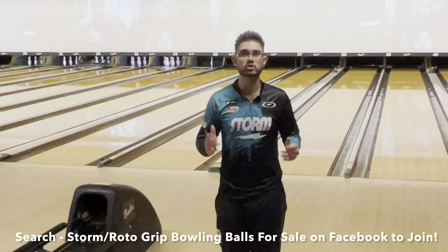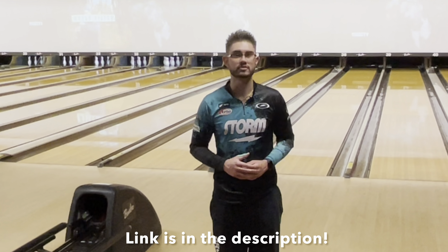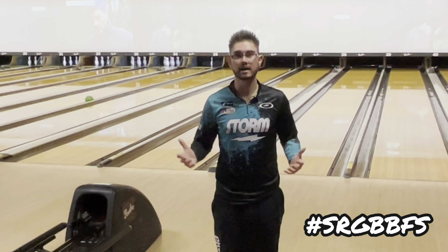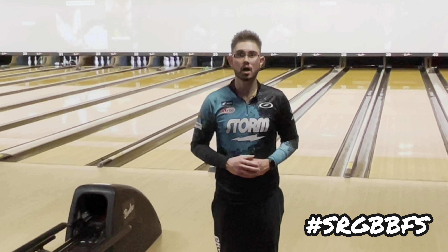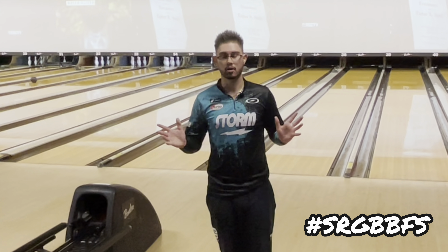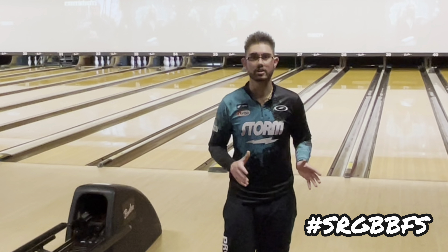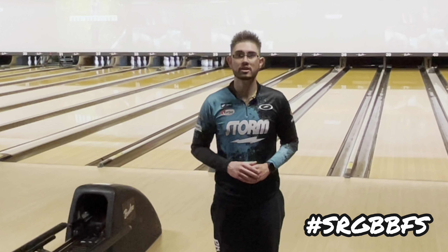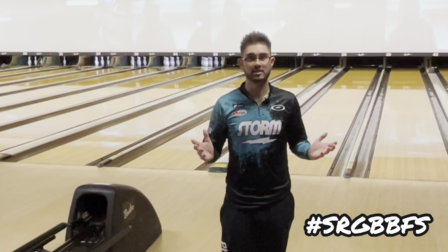Before we get into the video, I want to talk about Storm Roto-Grip Bowling Balls for Sale on Facebook, which is a group that I own. You can find all the latest, greatest Storm Roto-Grip and Nano Global products, whether that be the balls, bags, shoes, chamois, apparel — whatever. It's all over there. It's a one-stop shop for everything Storm, Roto-Grip, and Nano Global. So without further ado, let's get into the video.